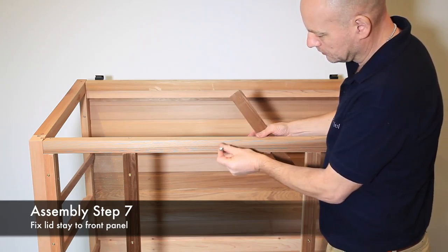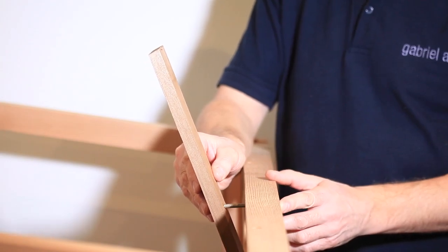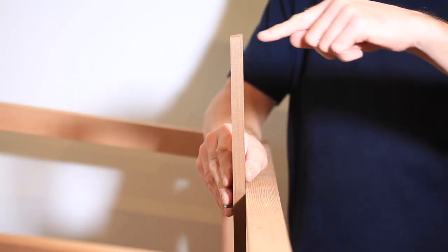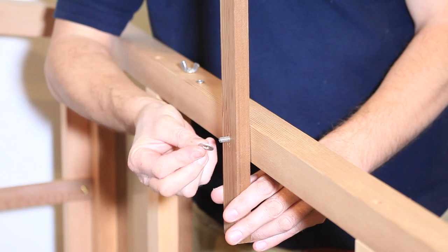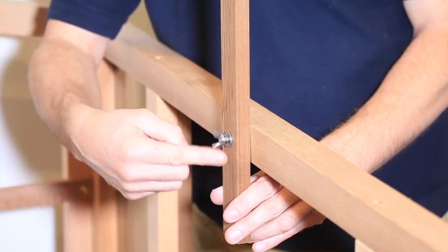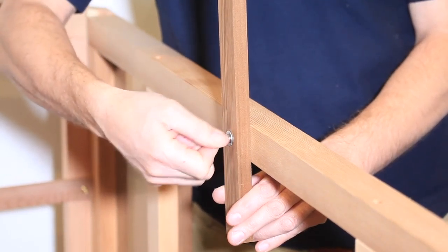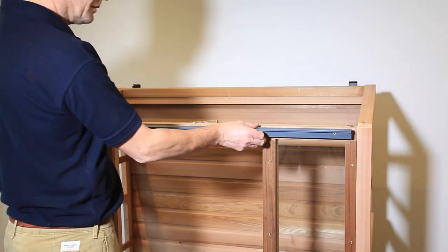Slide the lid support stay onto coach bolt BL425 with the angled cut facing towards the back of the cold frame, then put on the flat washer, spring washer, and wing nut. Tighten so the stay easily moves but stays in position. In the closed setting, as shown, fit the door runner guide by positioning it with the profile flush with the inner face of the corner post and flush with the top of the top rail.